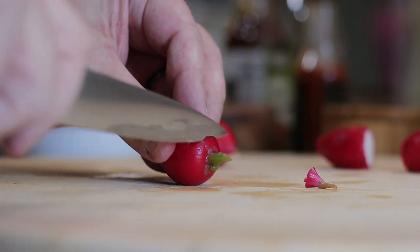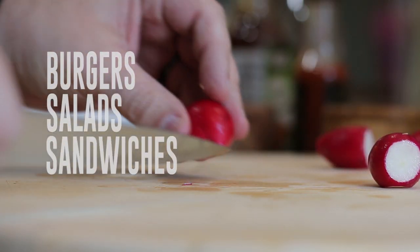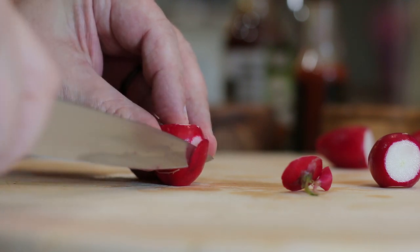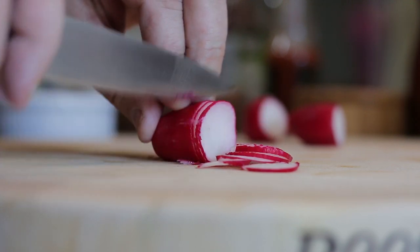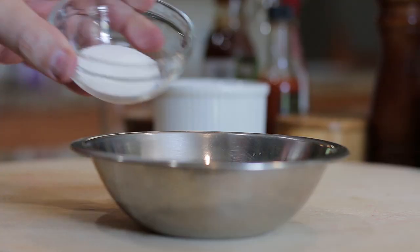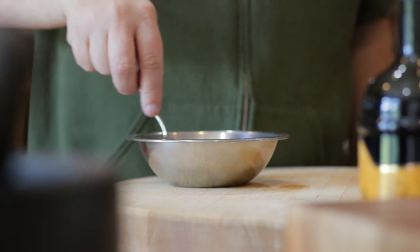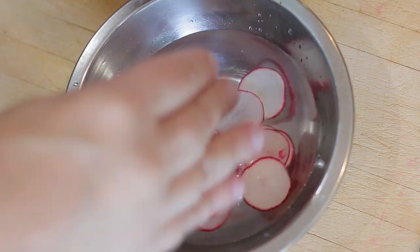Next, I'm making some quick pickled radishes — they add a delicious pop to the dish, and are also delicious on burgers, salads, sandwiches and tacos. Top and tail and finely slice. Add vinegar to a bowl followed by sugar, mix well until the sugar is dissolved, then add the radishes and put to one side.